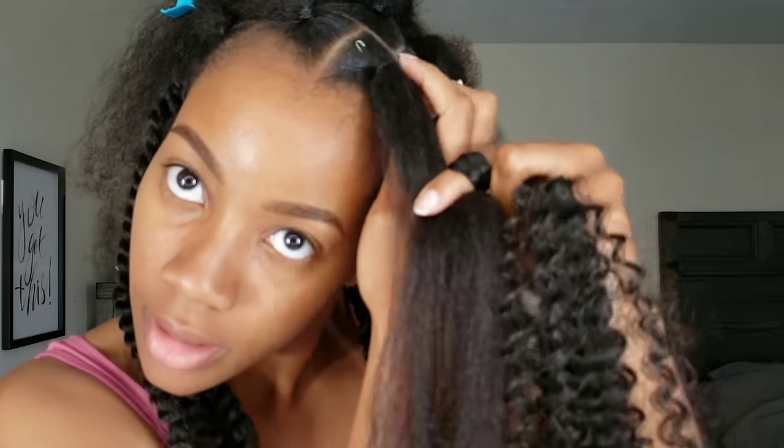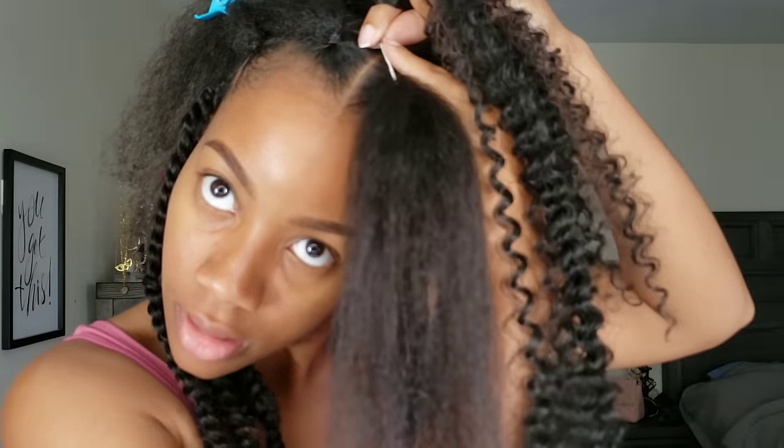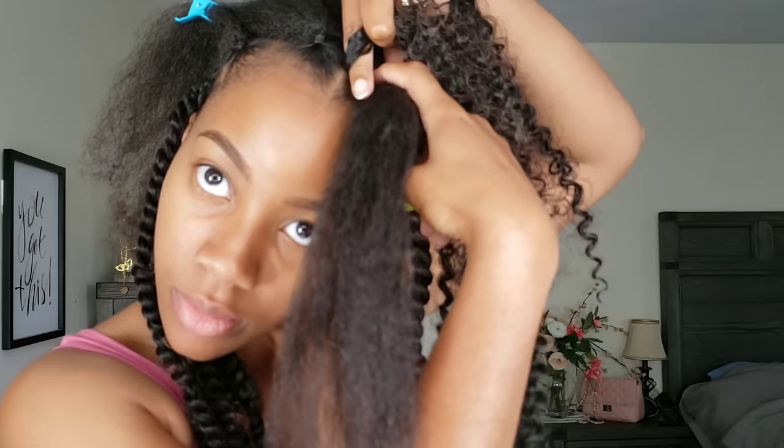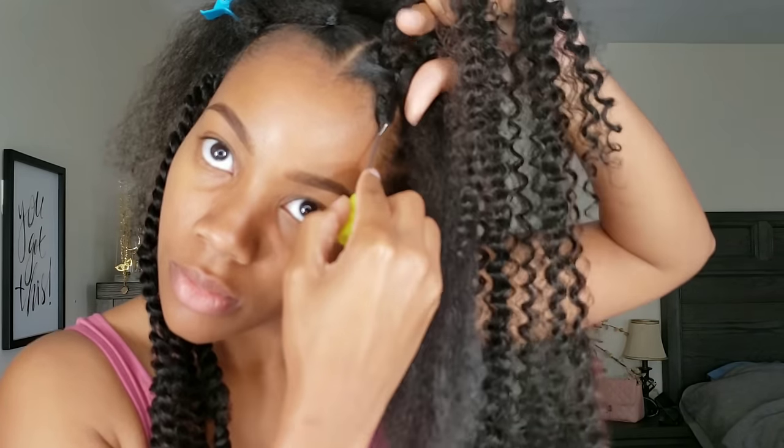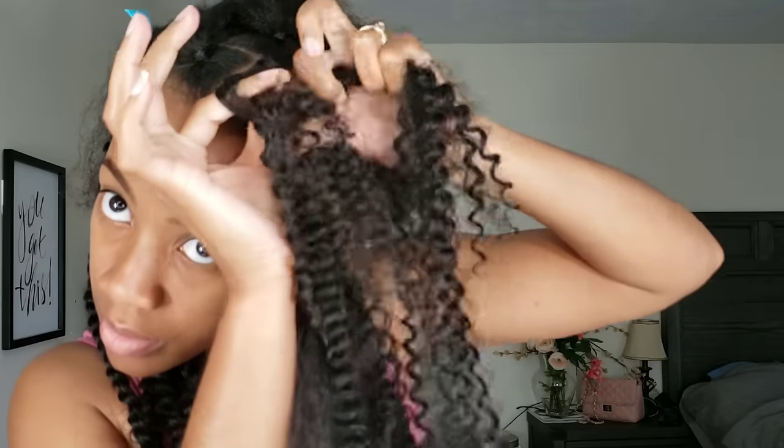Everything just ran smoothly. All together, the look took me about six hours to accomplish. I'm pretty sure if I were to try it again, it would probably take me anywhere from four to five hours. My dilemma added on an extra hour trying to figure out my method and technique. Once I got my technique down, it was easy — crocheting the hair in, looping one side of the strand into the loop, and then pulling tight to secure it to the rubber band section.